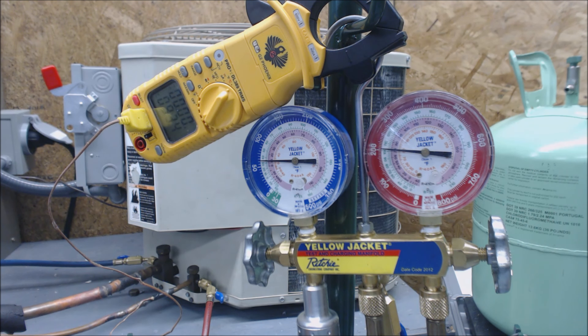What's going to happen is as we charge this, the head pressure is going to go up and this temperature should eventually go down. But this is how you do it — you just give it a little bit of time in between. We're at 2.7 ounces — 16 ounces per pound — so it's not a whole lot of refrigerant compared to the amount that's in here.